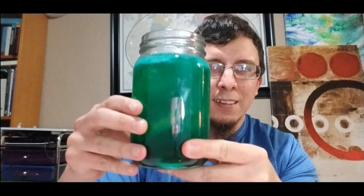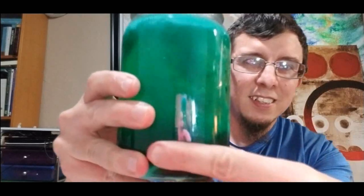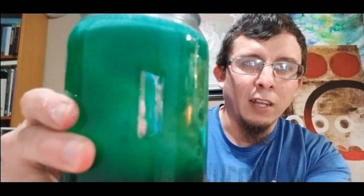Hey friends, welcome back to my channel! Today we're going to be doing something a little bit different — we're not going to be reading a book. We're moving into a science experiment today, and we're going to be making a lava lamp.